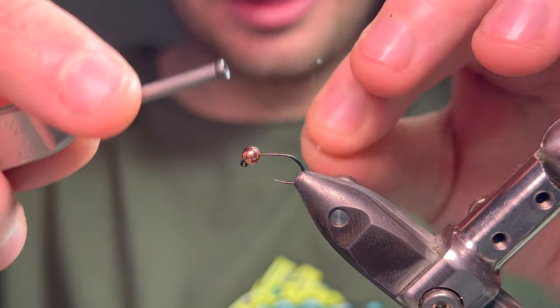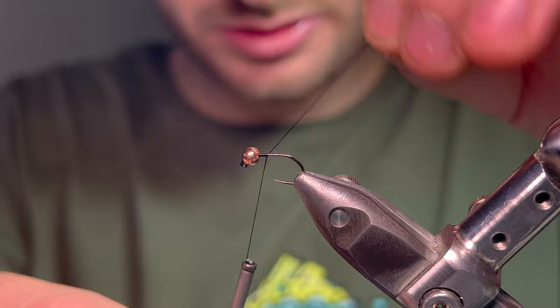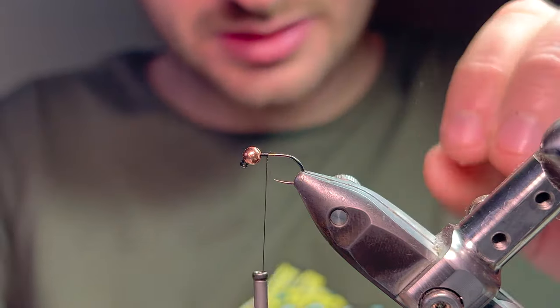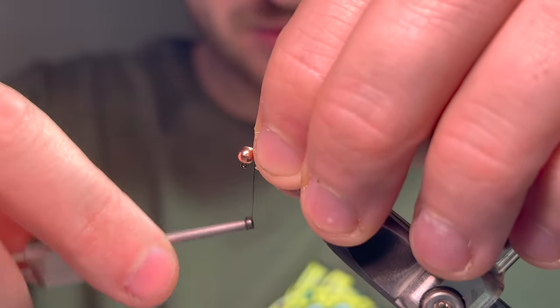Here we go - usual thread, Semperfly nano silk. This time we're on a size 14 jig hook with a three-and-a-half mil copper bead, but I'll use these up to about 4mm normally and right down to about 2mm.